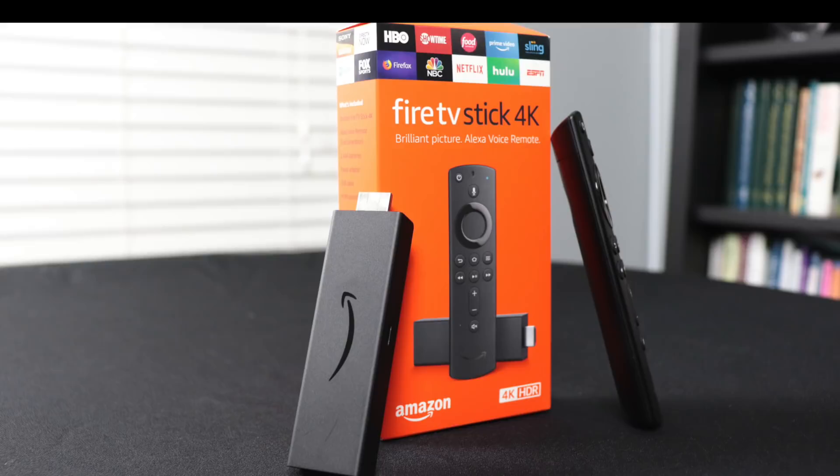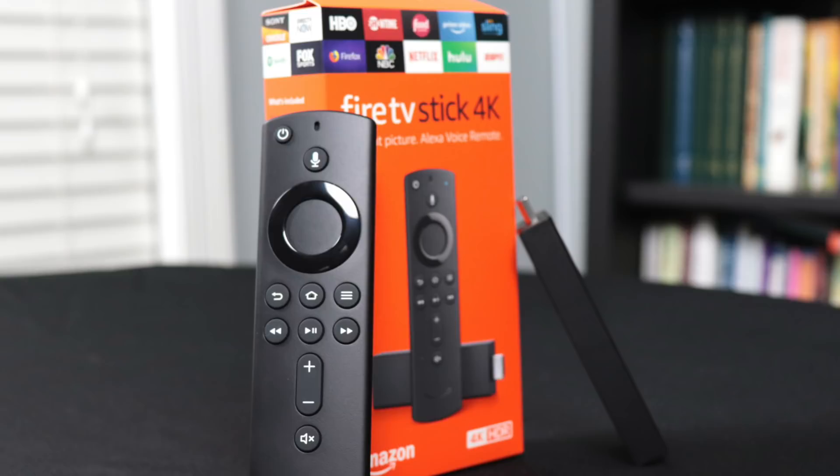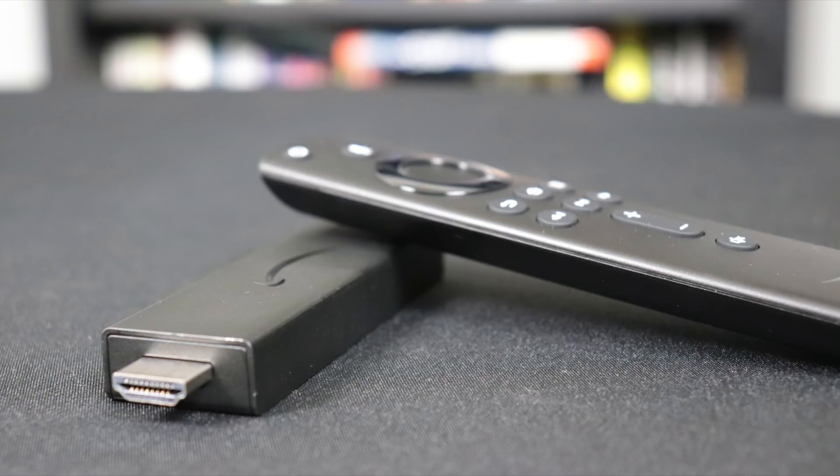HDR is also included in the Fire TV Stick. It has HDR10, HDR10+, Dolby Vision, and HLG. Audio support includes Dolby Atmos, 7.1 surround, 2-channel sound, and HDMI passthrough of a 5.1 audio signal.